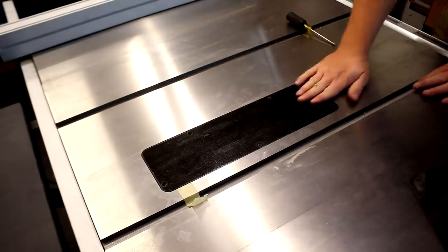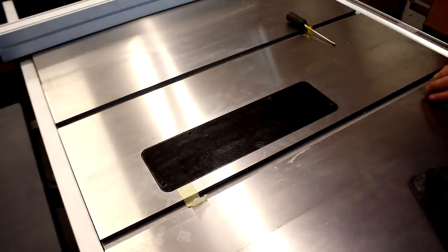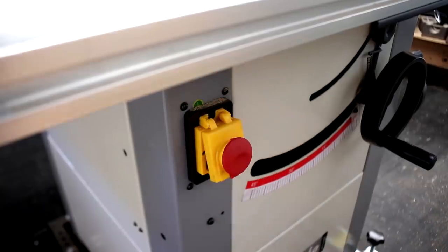I can then secure the plate with the screws, start up the saw, and slowly raise the blade through the plate.